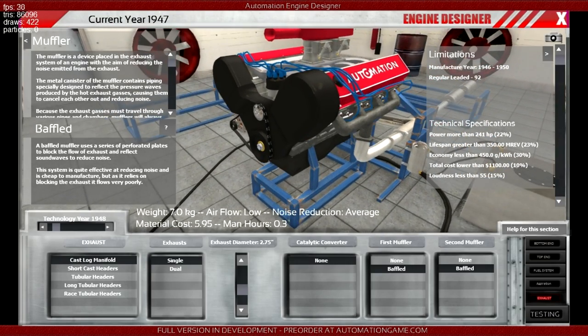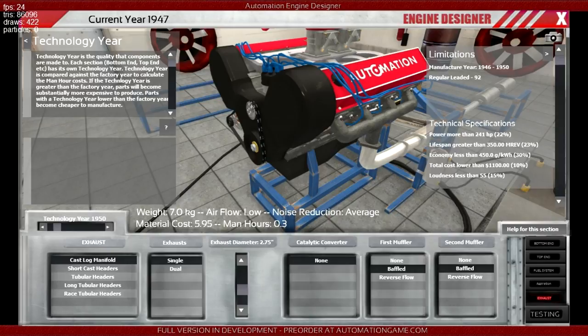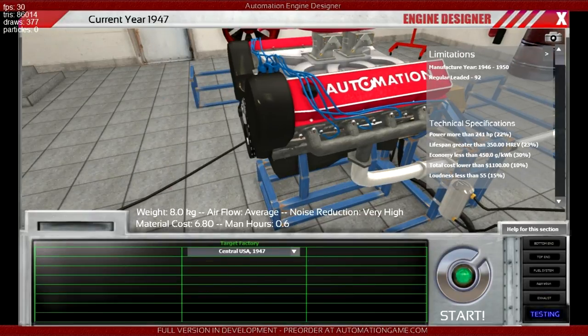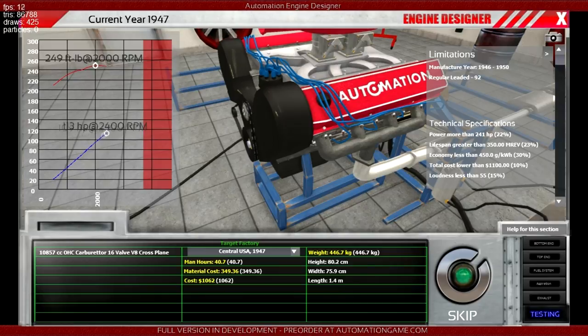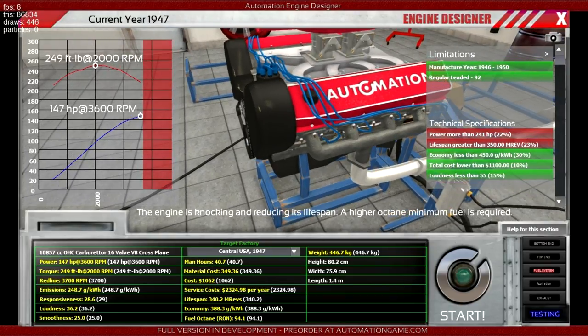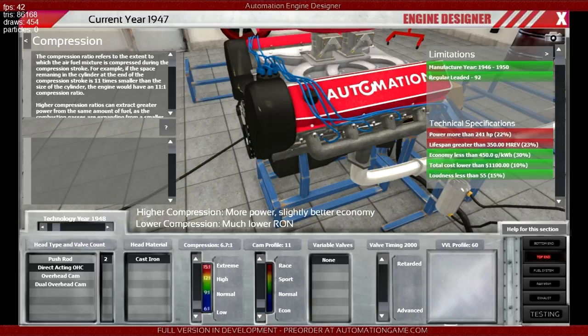That's the only muffler you get. If we up the tech range to 1950, something else gets available — future mufflers! Let's try those. After running the test, it's looking a bit knocking — just 170 knock. Not happy. This is two steps of knock above, so we need to lower compression by five steps. Let's drop it down five steps and test it again.